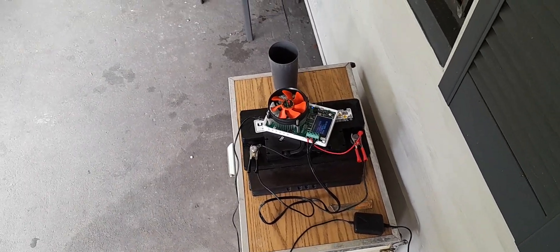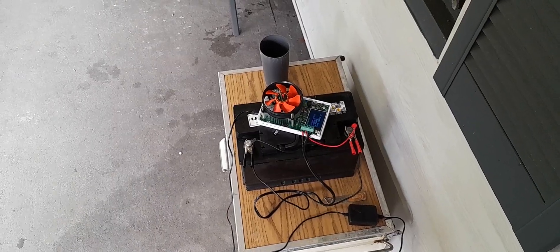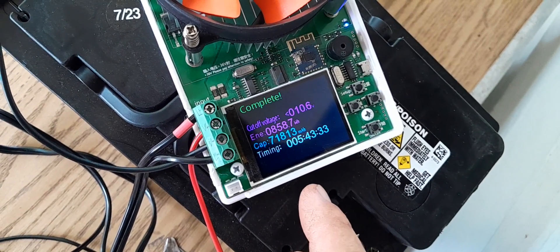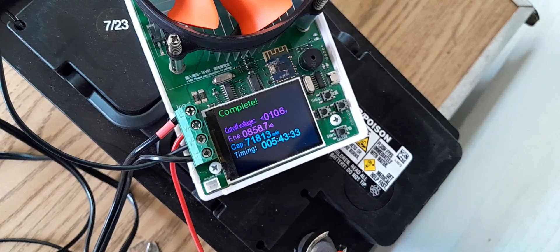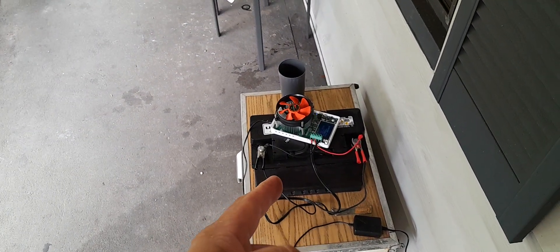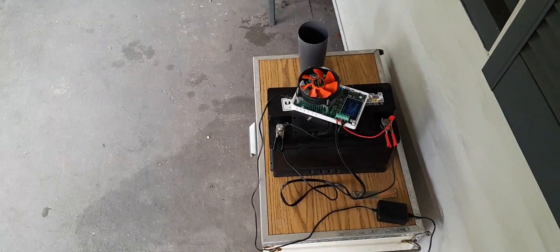A good example is this AGM — I fully charged it yesterday, tested it overnight, and as you can see we have 71,813 milliamp hours. Every thousand milliamp hours is one amp hour, so same size H7 battery but AGM — I've got 71 amp hours of capacity. There's your comparison right there.